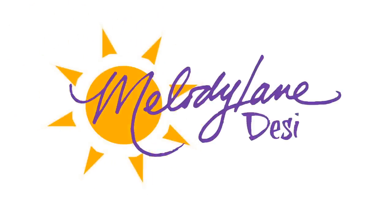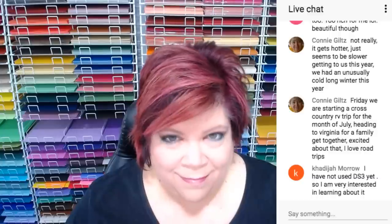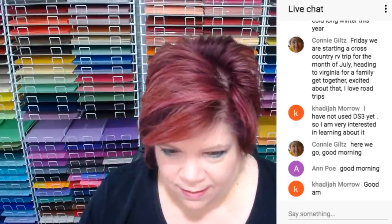Good morning everyone, it's Melody Lane here. You are watching Melody Lane with me — you're gonna have a great crafting time. Welcome to Design Space 3 tutorial live. Everything you put in the chat will be in the video and it's going to stay there after the video is on replay.